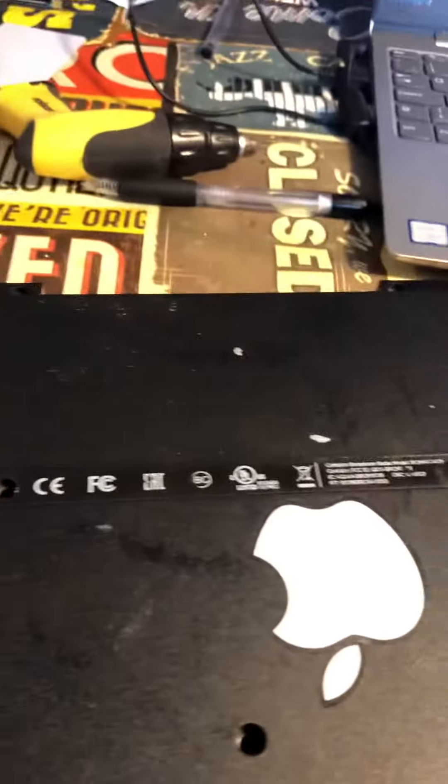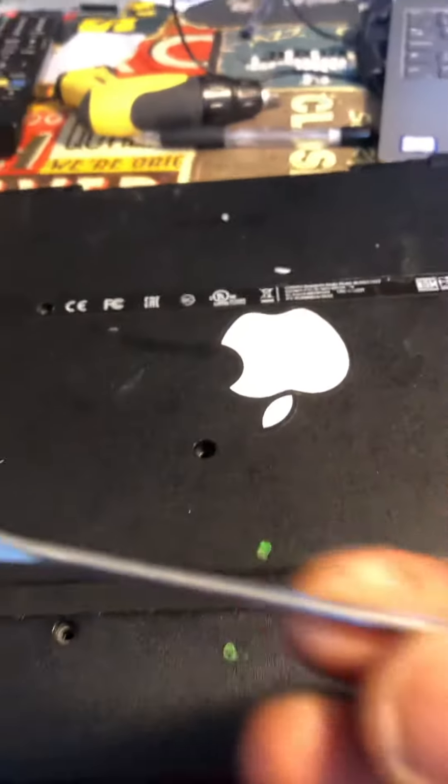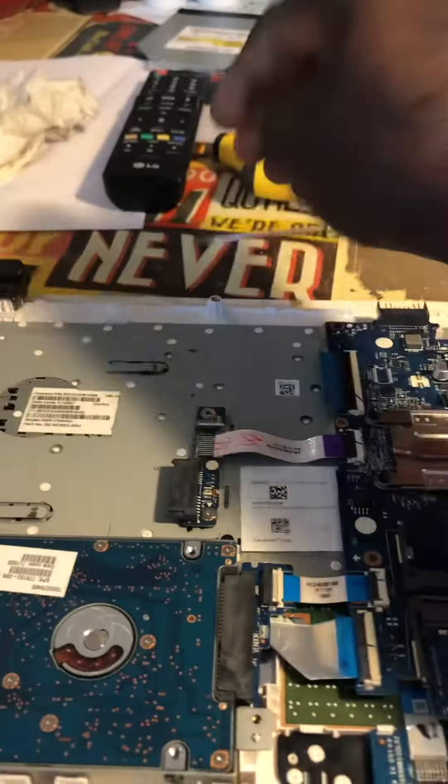Remove the screw, remove all the screws, then it's just a matter of using a flat screwdriver like this one to prise the cover open, and the cover should come out.